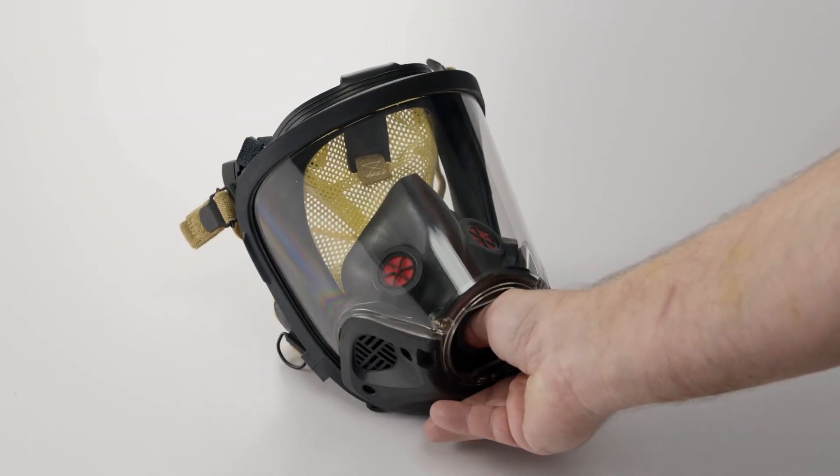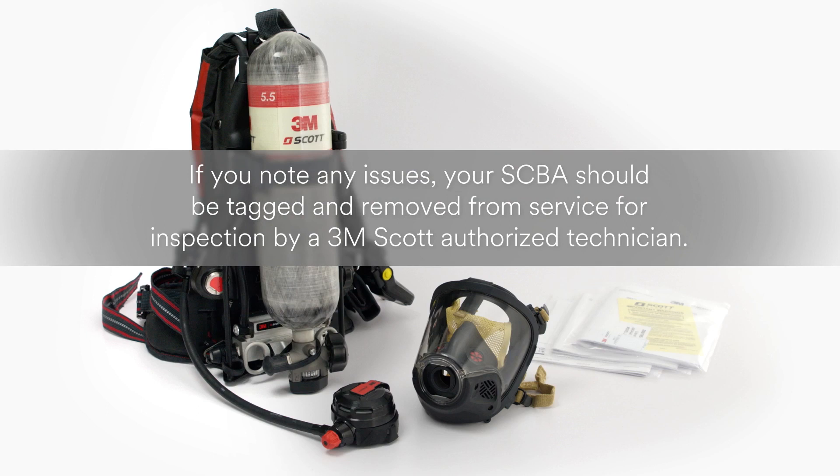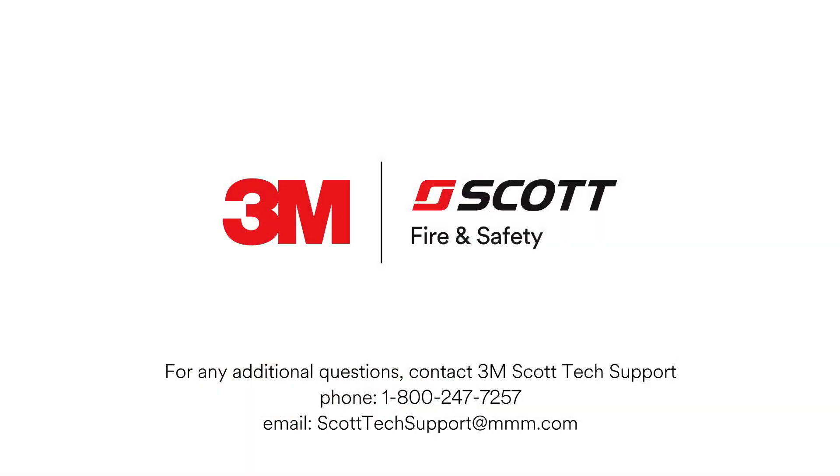Perform a visual inspection. If any issues are noted, the AirPak X3 Pro SCBA should be tagged and removed from service for inspection by an authorized technician. For the complete quick start video guide, be sure to watch all the videos in this series. For any further questions, please contact 3M Scott Tech Support at 1-800-247-7257 or send email to scotttechsupport@mmm.com.